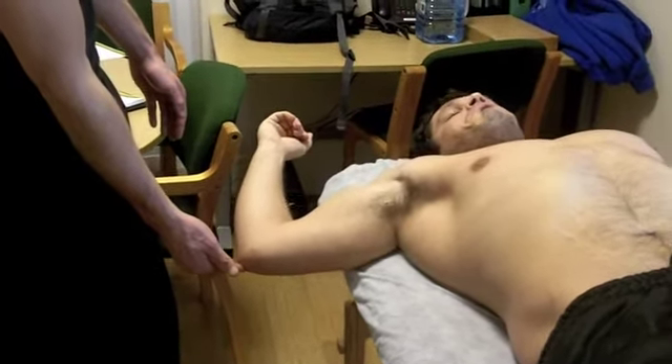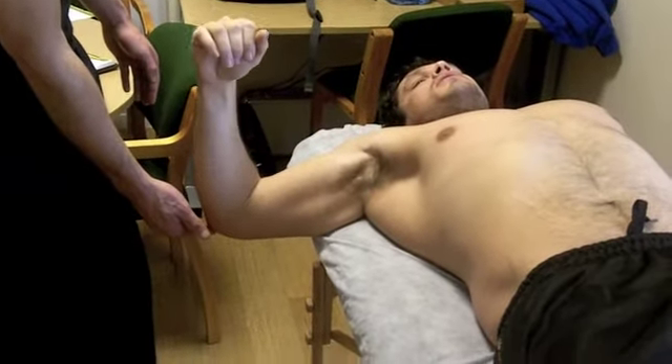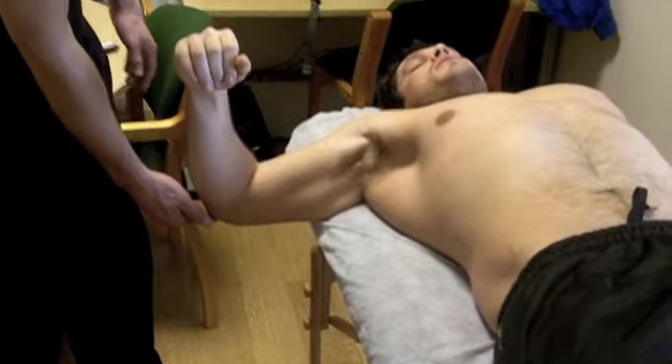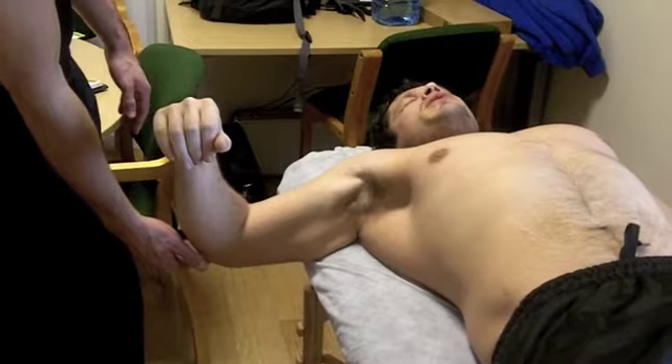Any pain there? And then all the way to the front. Keep that down. So there, you're starting to feel it already.